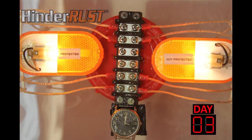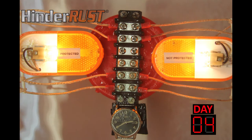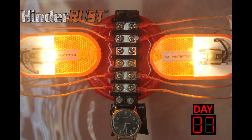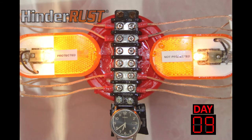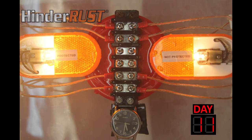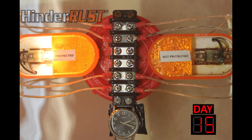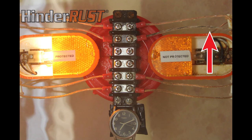HinderRust is dielectric and safe with electrical systems. Notice how both lights look the same at the beginning of the test. Photos were taken daily, creating a time-lapse video to show the effects of rust and corrosion on the trailer lighting. On day 12, the corroded wires on the right side caused the light to go out. The wire insulation was clear, so you can see how the corrosion started on the connection of the wire, then spread throughout the wire.